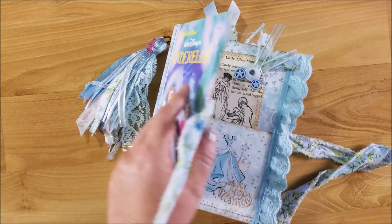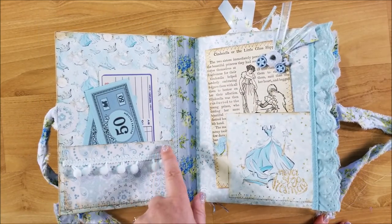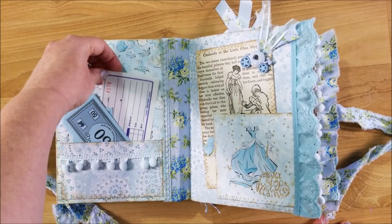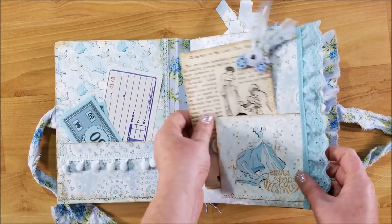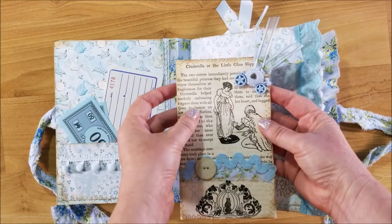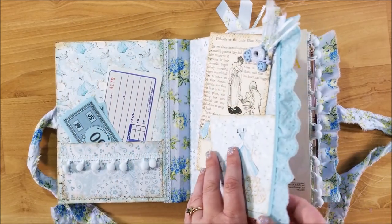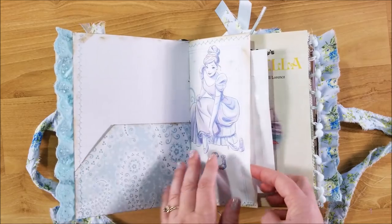I'll go ahead and open it up. Here's the front cover — I have a pocket that I sewed on, distressed it, and added some pom-pom trim. I have a couple of Monopoly dollars and a receipt in there. Here is the second pocket — I made this little journaling card tag from a vintage storybook Cinderella, and I just added graph paper on the back for journaling. It slips right into that little pocket.